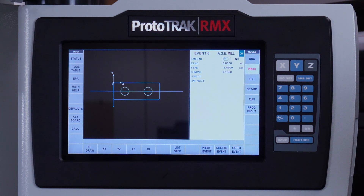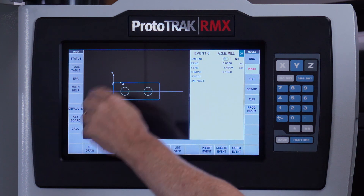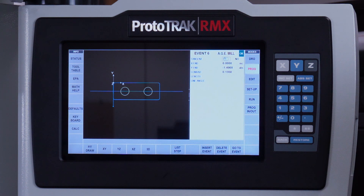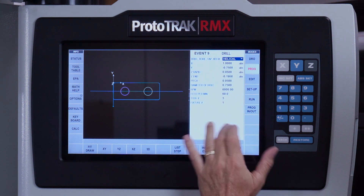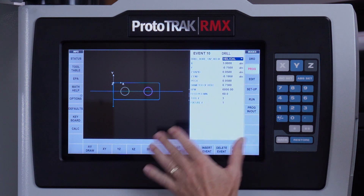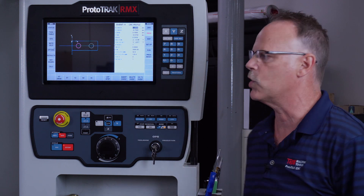As you can see on the screen, I've got a rectangular part where the material is all oversized right now. I'm going to face off the top, then cut the outside, then do the circular pockets, and use a countersink to chamfer all the corners and make it look good. You can see the rectangle and the two circles — it's all pretty simple.